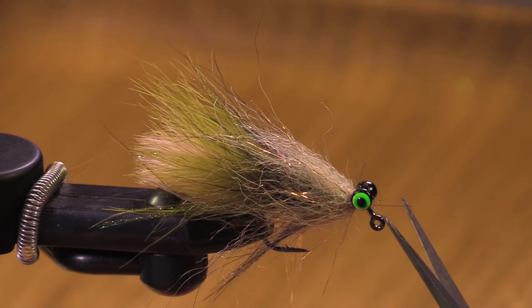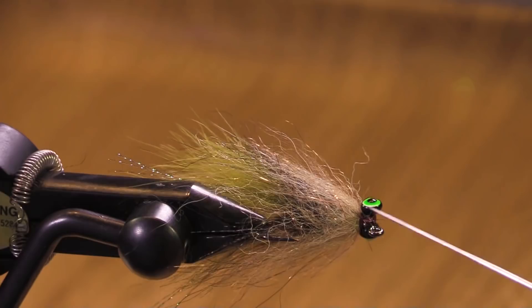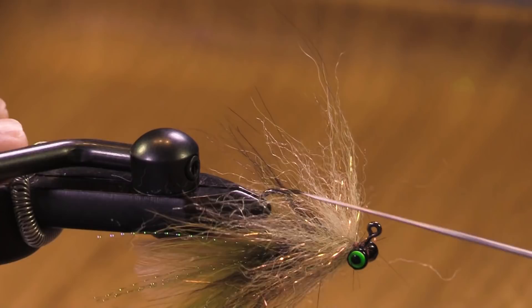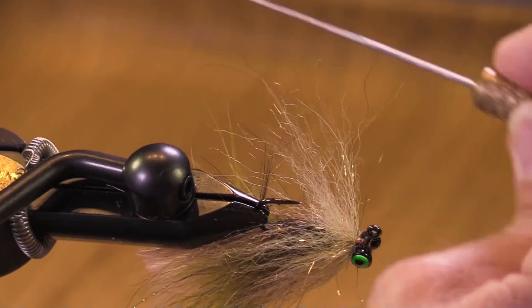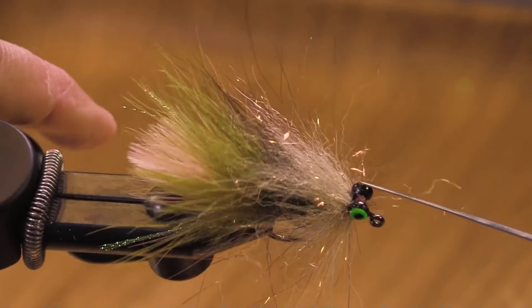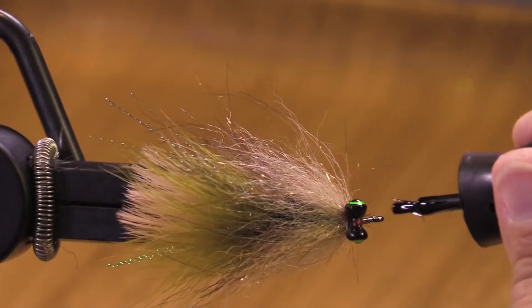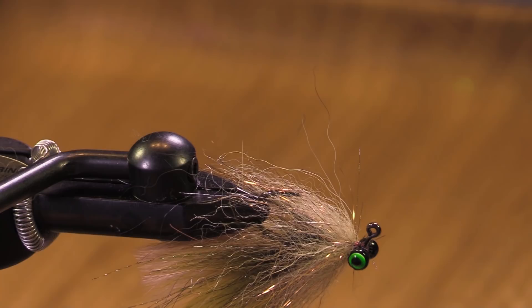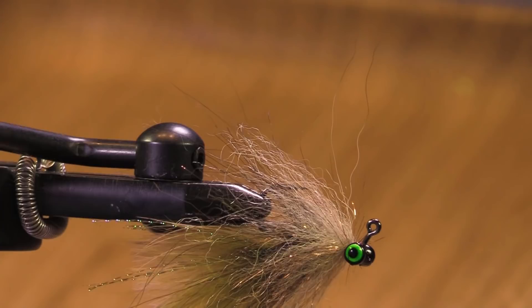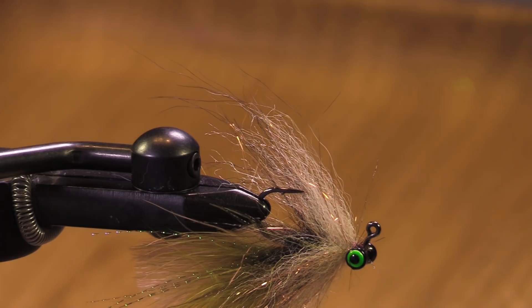I'm using brown thread here — no script, just winging it. The interesting thing is this fly will fish well even in waters that don't have chubs, because predatory fish recognize prey and this is a prey imitation. We're going to tie some other color combinations too — whites, lighter colors, darker colors. But here you have it: Jay's Jiggy Chub Trout Streamer. Give it a try, get out there, and have some fun no matter what. Thank you.